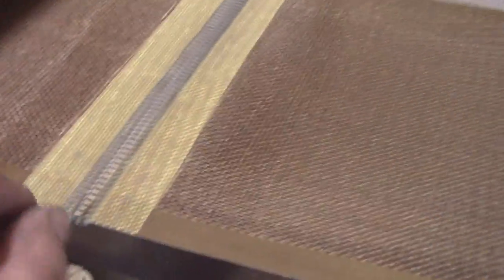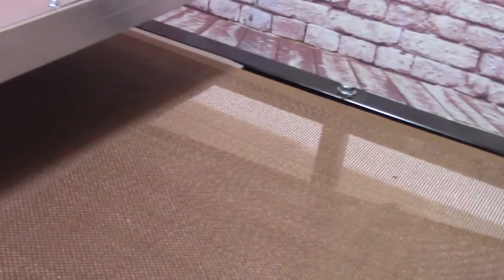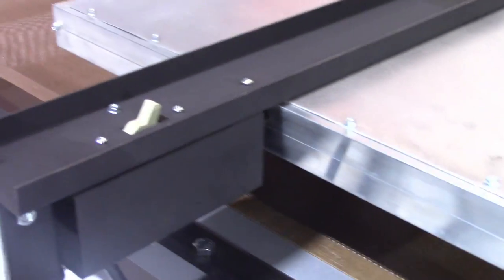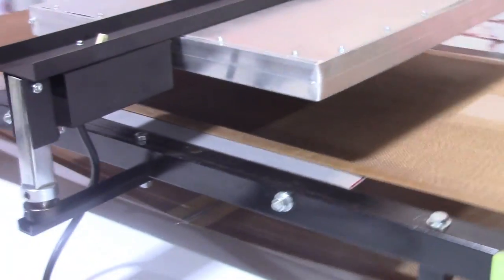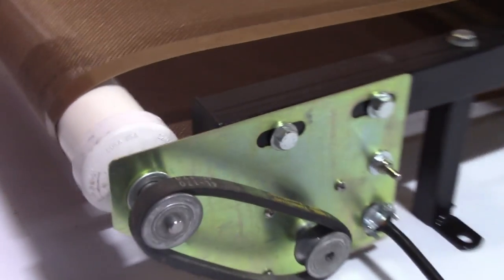My conveyor works just like any other conveyor but the price is so much better. The way I make things is for you to be able to repair it yourself, but unless you take a sledgehammer to it, it's really not going to break down. The motor will last for years and years - it comes from Grainger and is easily replaced. The belt is Teflon coated fiberglass. You definitely don't want to have the belt stopped with the heater on.